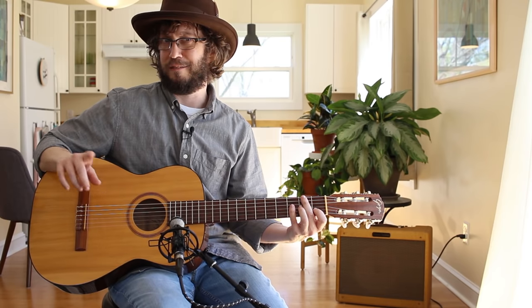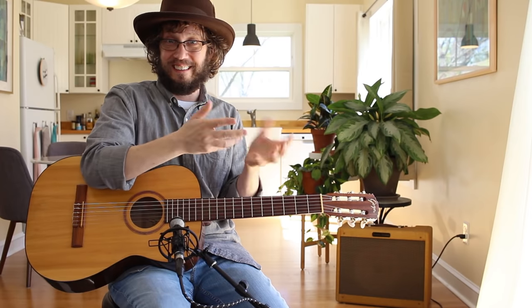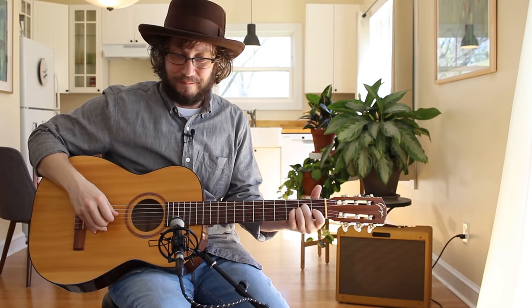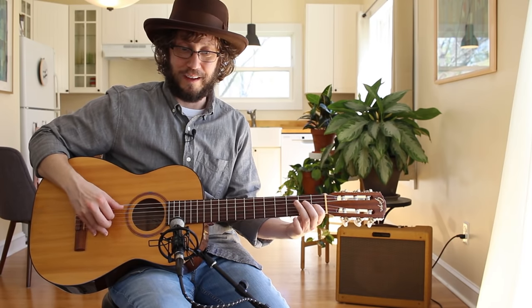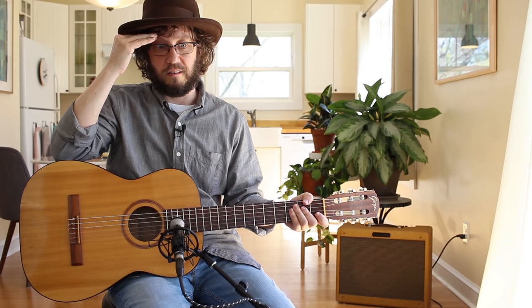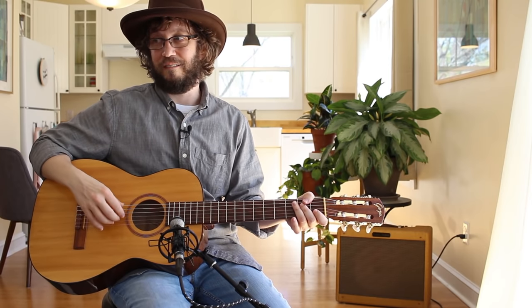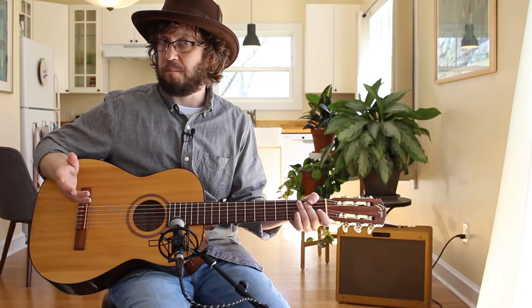My other main guitar is a Fender Mustang, which is kind of the opposite. I play them both a lot equally, so I'm always challenging my hands and fingers to get used to the guitars I play. That's also why I don't understand how people can have hundreds of guitars — I have to know the feel of each of mine. I have nine guitars total, including basses.